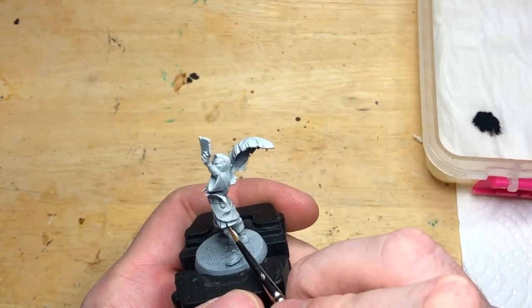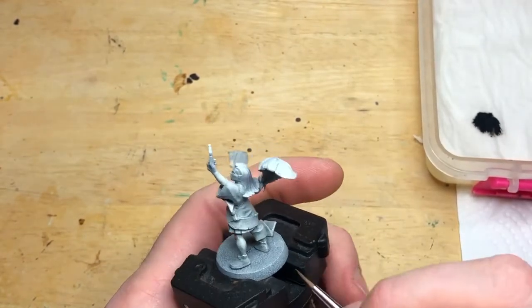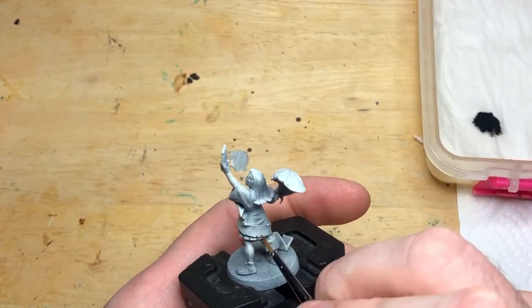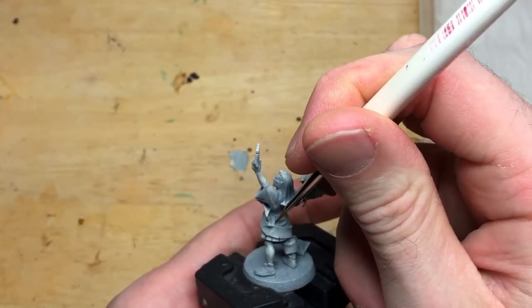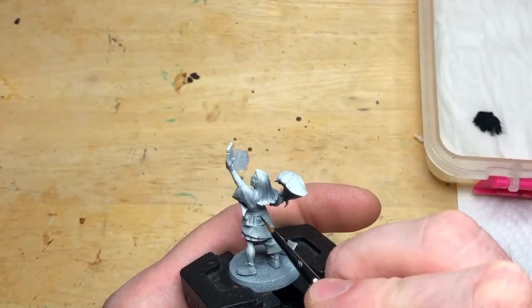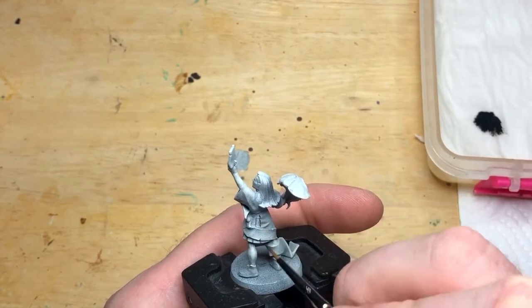I started off with a black spray, like you've seen with the rest of the Blood Bowl teams — a black base coat. But with the referees, I wanted a different tone in how the final paint scheme comes up. So I did Wraithbone over the top of that. Now Wraithbone looks white on the video here at the moment, but it isn't — it's quite an off-white colour. The camera is bringing it up as pure white, but you'll see later on when we add the off-white and then the white colours on top how actually off-white Wraithbone is.